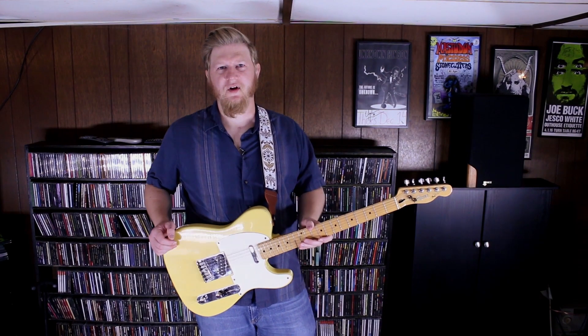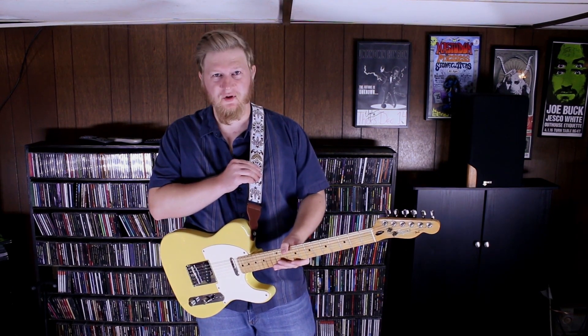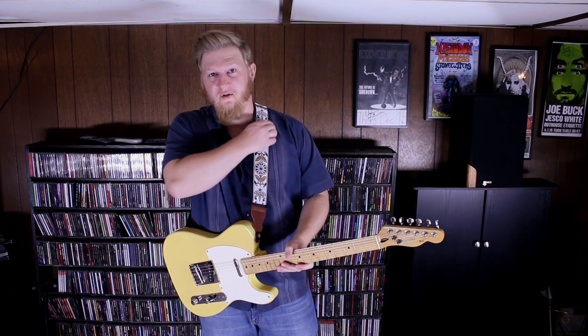I'm Cody, and today I want to tell you about the Art Tribute guitar strap. As you can see here, it's an awesome looking guitar strap. It's very comfortable.